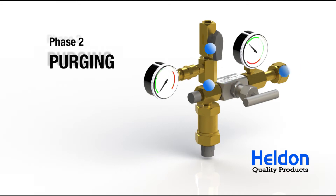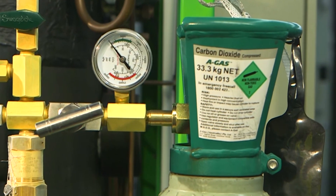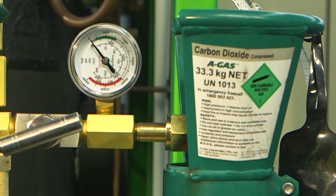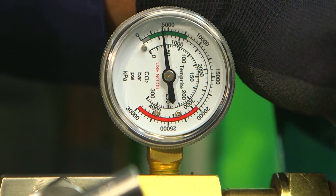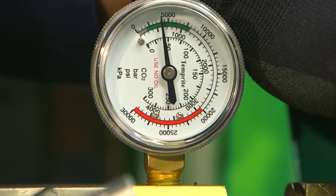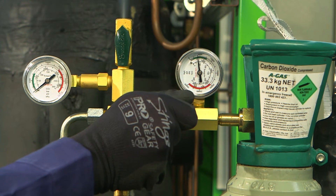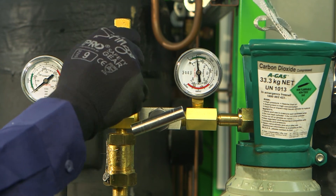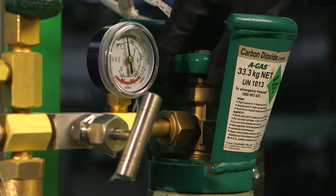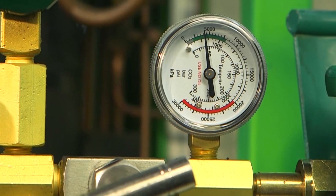Before liquid CO2 charging can begin, the air in the tool and flexible hose needs to be purged. We begin by purging the air between the CO2 bottle and needle valve. Firstly, open the CO2 bottle. You can see from the gauge that the line between the bottle and needle valve is now pressurised. Slightly open the purge valve. Slowly open the needle valve and let the CO2 vent for a couple of seconds, then close the needle valve. Close the purge valve and close the CO2 bottle. The line between the CO2 bottle and needle valve is now pressurised with liquid CO2.